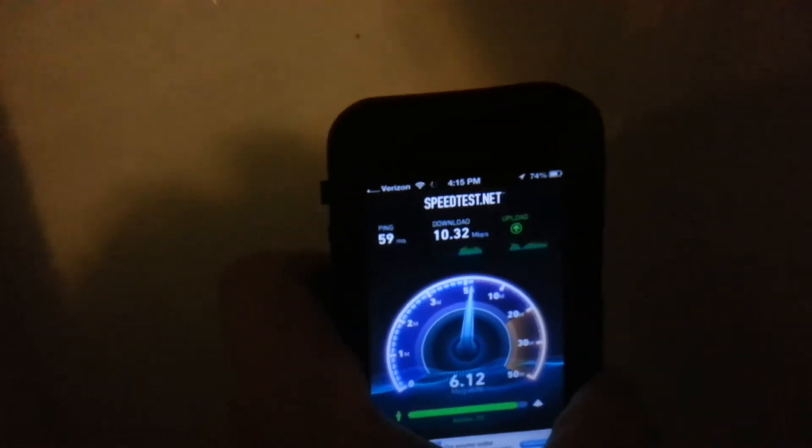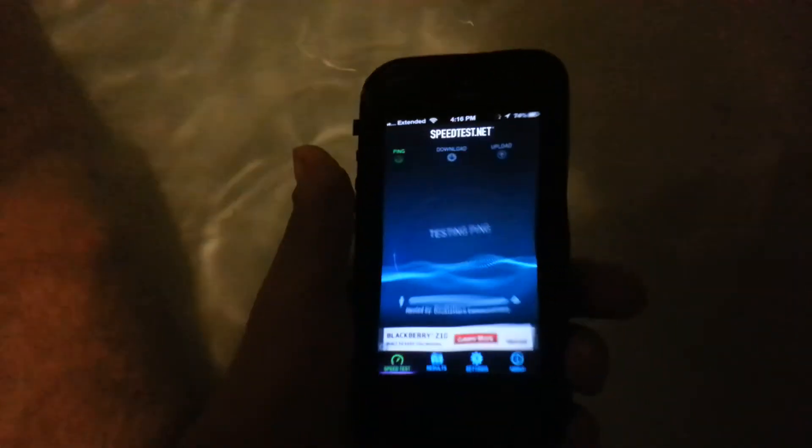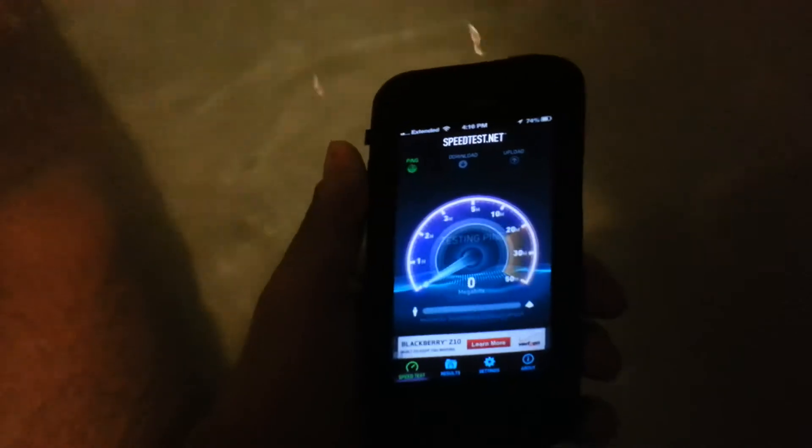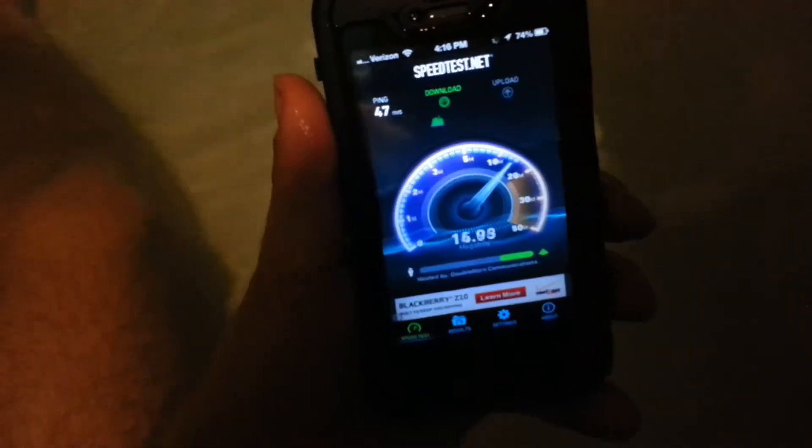Check that out. See? The first underwater speed test that I could think of — nobody else has done this. Half underwater speed test, and now we are going to put it all the way down.